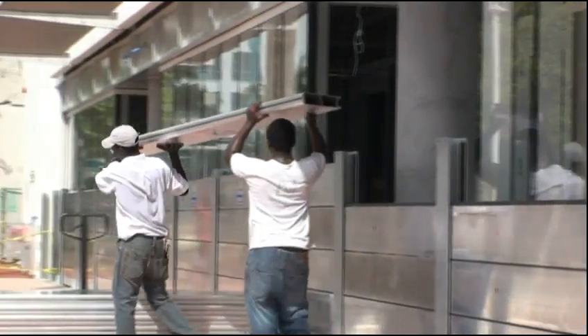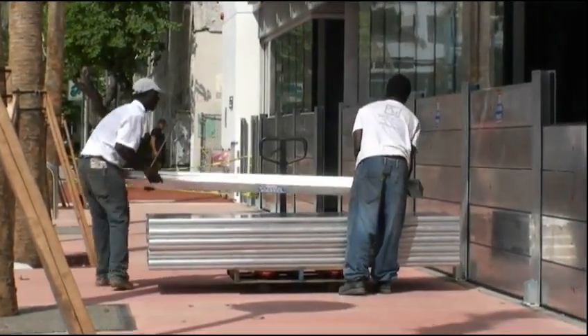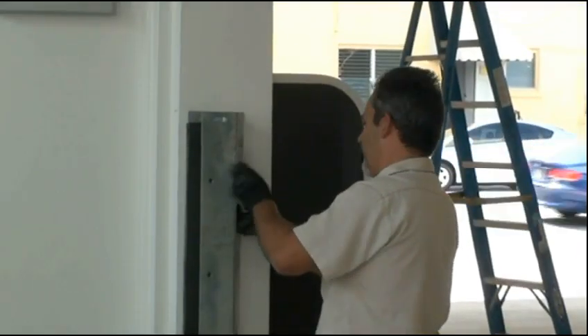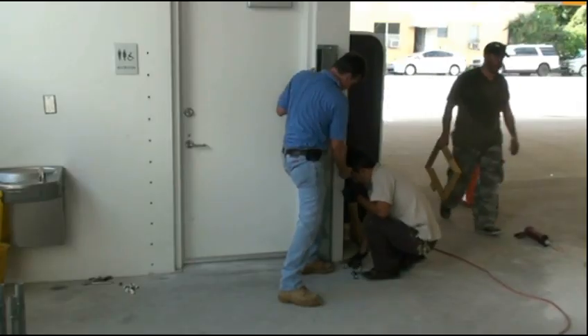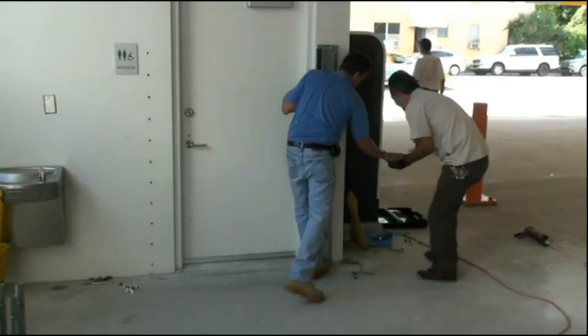For safety, lift larger panels with two men. Remove all hardware from flood log supports and mid-span supports, and place your hardware in a container for storage. Remove the supports and place them on a mechanical lift to go back to storage.